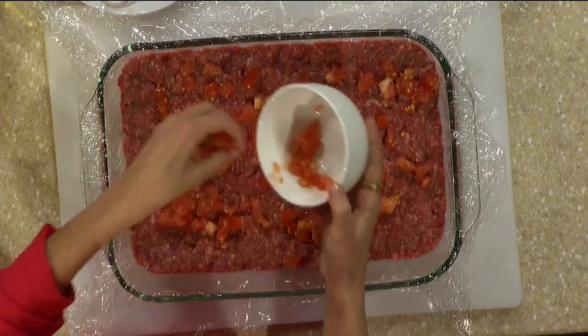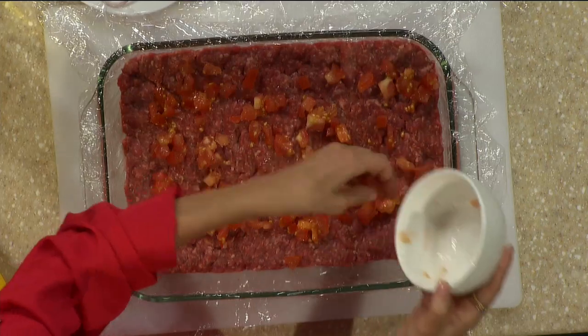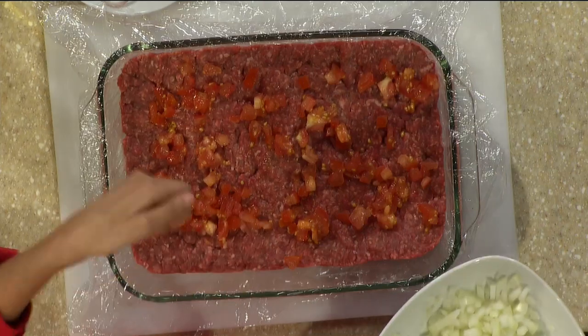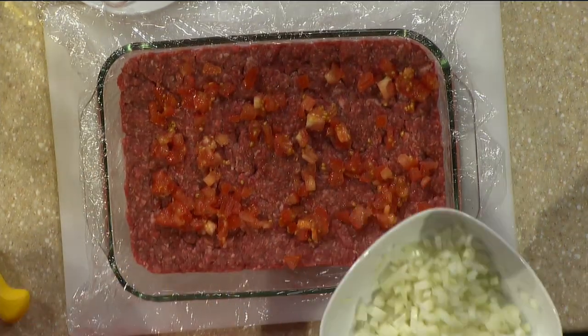But specifically the mozzarellissima — you wouldn't want to use another cheese with this? You could, but you're not going to have the stretch. That's the whole point. When it's hot, you cut it and you see the nice stretch.